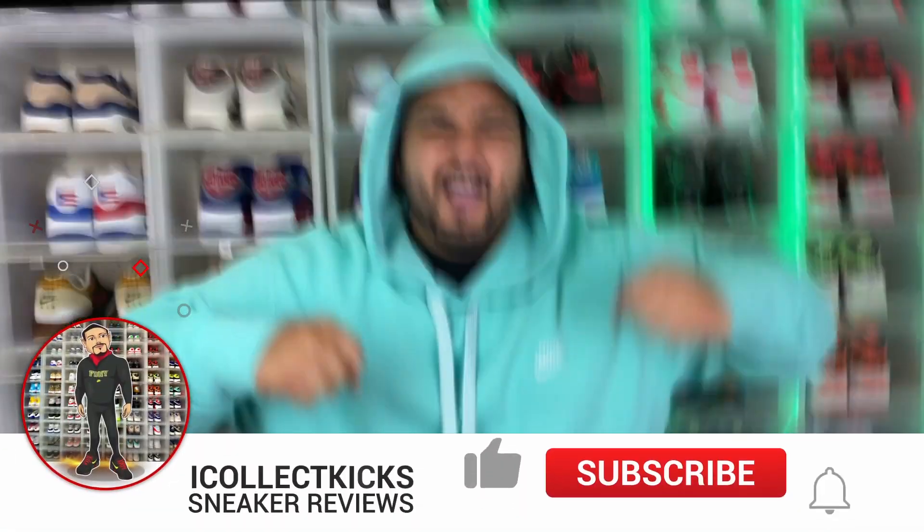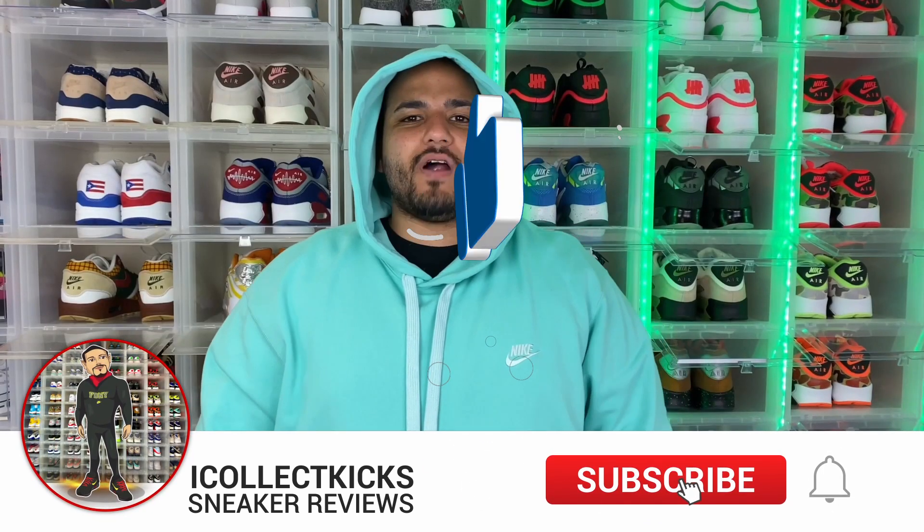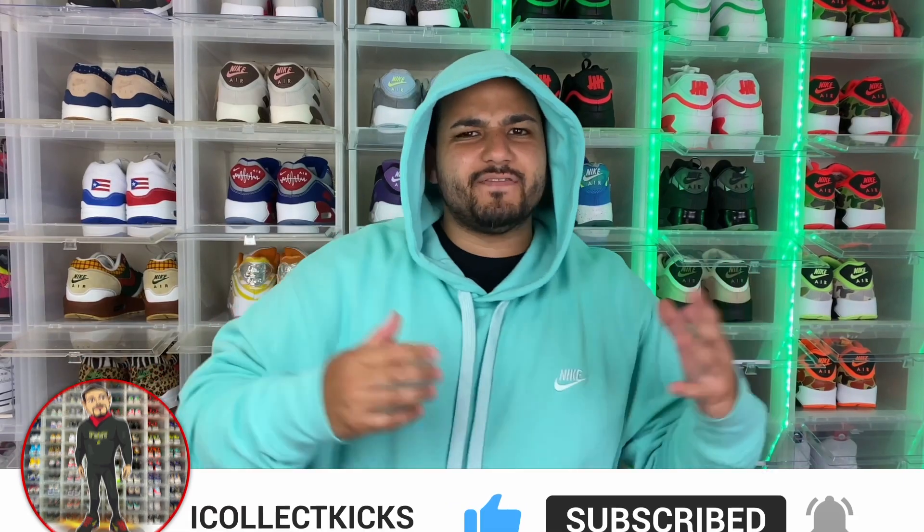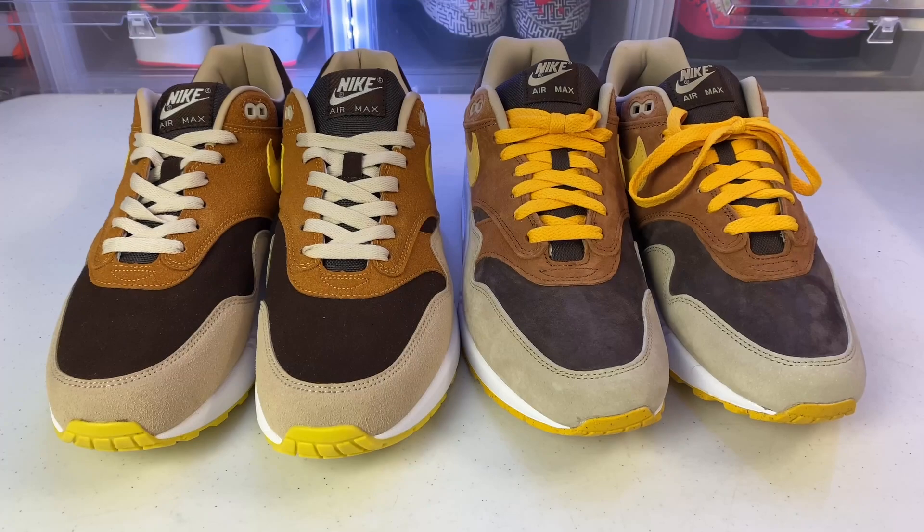What's good sneaker fans, I Collect Kicks back again with a brand new video. Today we have a new addition to the real versus fake series — this time we have the newly released Air Max 1 Pecan Ugly Duckling. We're going to break down these shoes and show you guys what to look out for.